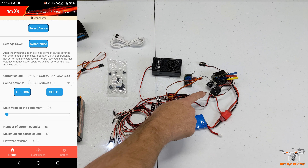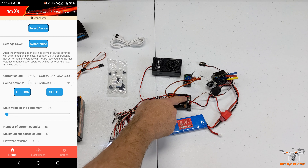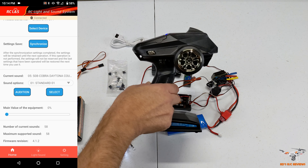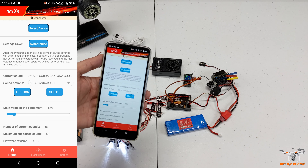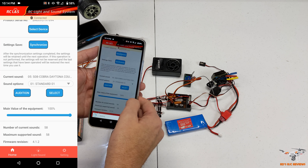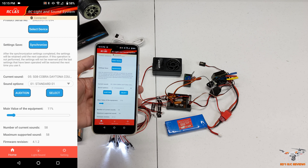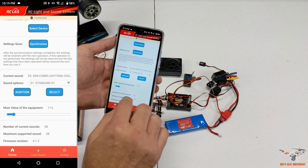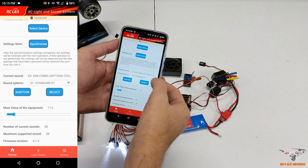So the ESC power comes in and powers the unit, and the Dean's plug powers the speaker. I don't have a steering servo connected, but the unit is still getting the signal from the controller - I have my Dumbo RC powered up. Let's turn the sound up a bit. You can see it gets really loud, which is great for outdoors where you need it to carry over ambient noise. There are 58 sounds available in the firmware.